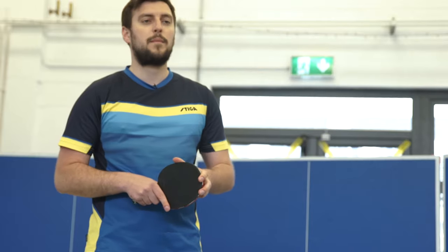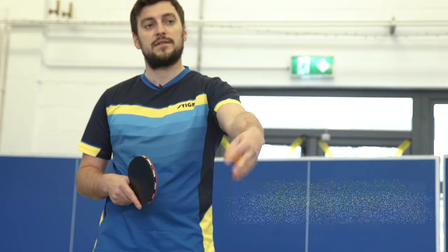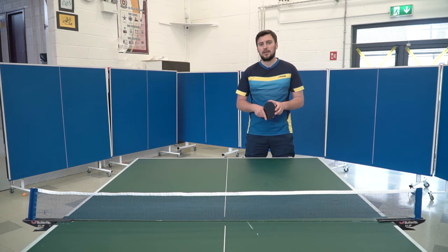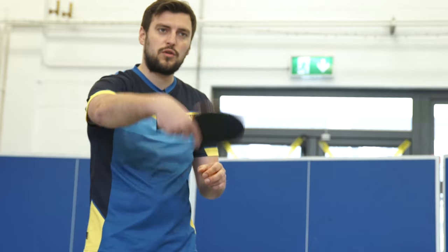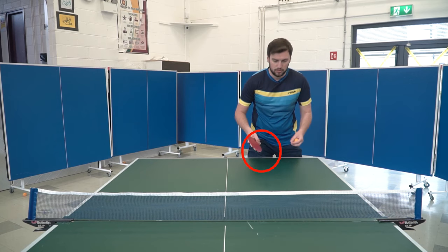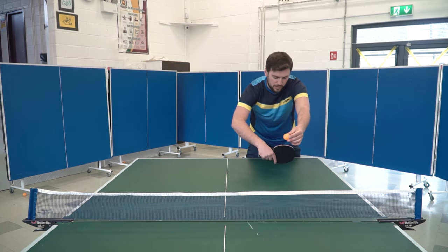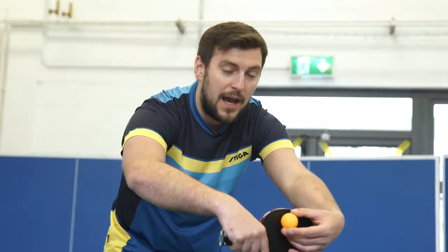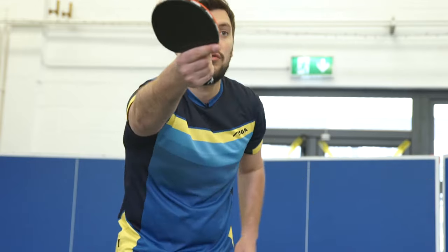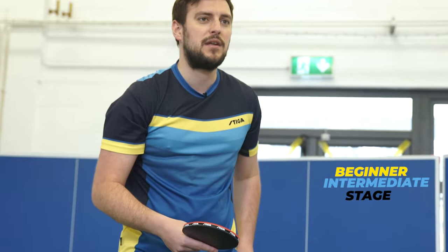The backhand flick is the technique we use to counter short serves and short chops in our backhand area, as the title suggests. Like a backhand itself, we follow through with the racket going up. Except with the flick, we need to be closer to the table. We read the channel, wait for the ball to reach its highest peak, approach with a nice flat contact, flick through with a follow-through, and roll the ball over the net.